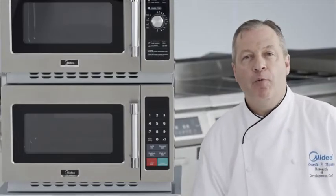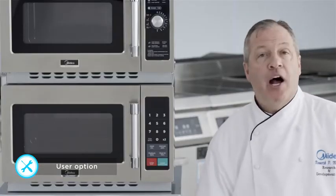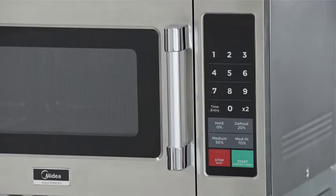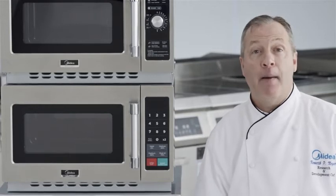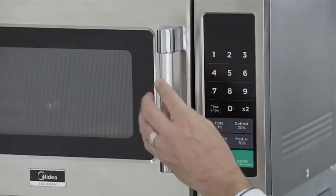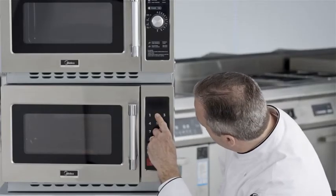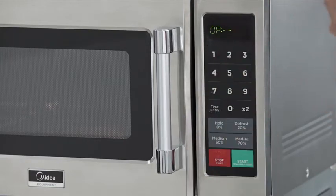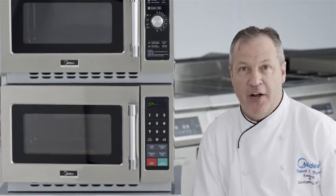The Madea 1034 N1A is customizable with user options. Say for example an operator is going to put this unit in a waitress station near a dining area and doesn't want the beep tone to sound. The beep tone volume can be lowered or even turned off using the user options. To enter and access the user options, simply open the door and press and hold pad number two. In five seconds, the display will read 'OP' for options. Refer to your user's manual for all the options that are able to be customized for this unit.